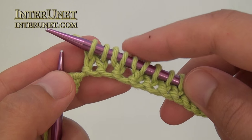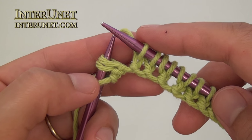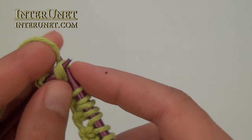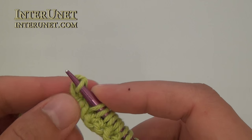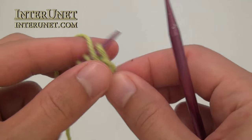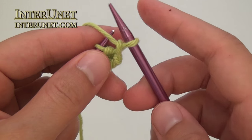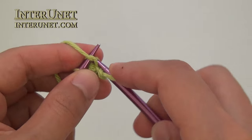At the end of the first row, after the last yarn over knit one, yarn over knit two — you have three stitches left. So knit two stitches together and knit one. Then turn your work to the wrong side and purl all stitches to end. Slide the first stitch without making it, and then just continue purling.